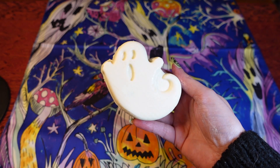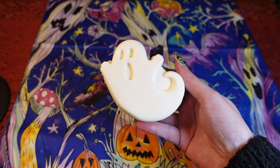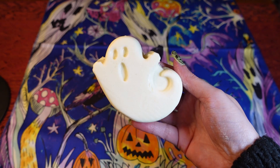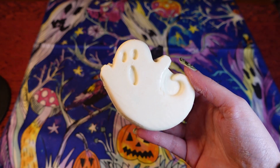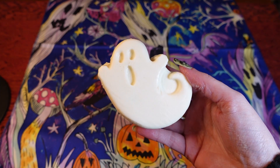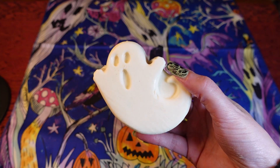Some other items I got: another Ghost in the Dark soap, because the other one I bought was actually for my friend, so I've got this one for myself. This one also glows in the dark and has a lemongrass scent — it's lovely and refreshing, and my boyfriend likes it too.